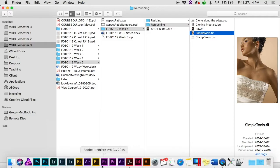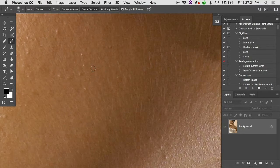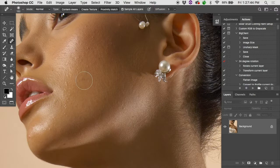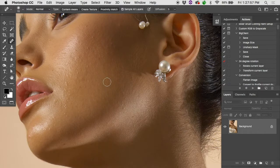Open up the file 'simple tools.tiff' and let's try the spot healing brush. Don't use too large a brush. To remove small blemishes, switch to Proximity Match and paint over — it'll find matching texture to fix them. Be precise: I've seen people take a huge brush and just paint all over and call it retouched. Zoom in, look at the small stuff, and run the tool right over it.